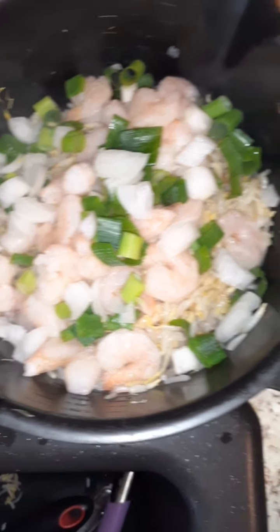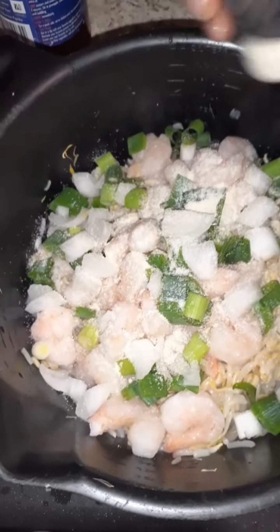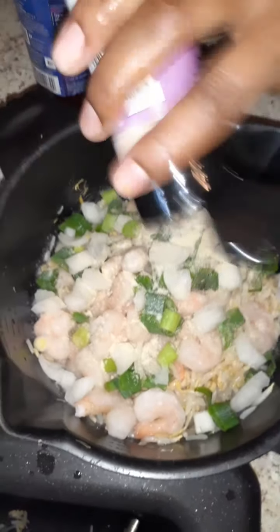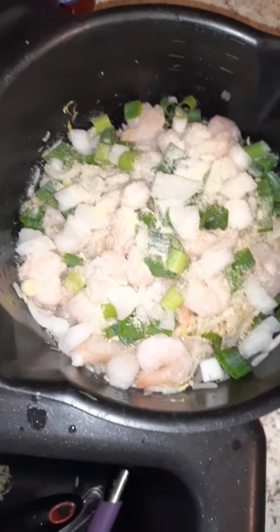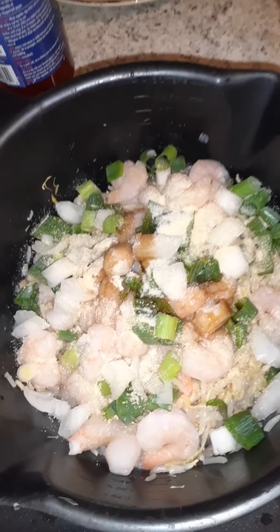Then you can add some seasoning. I have onion powder that I'm going to add to mine, and garlic powder that I'm going to add to mine. I'm gonna add a little soy sauce — just a little — and I'm going to add some black pepper to mine.